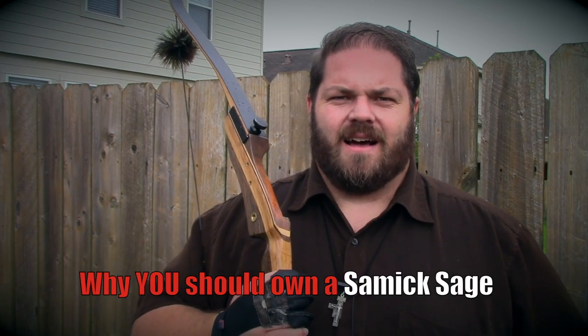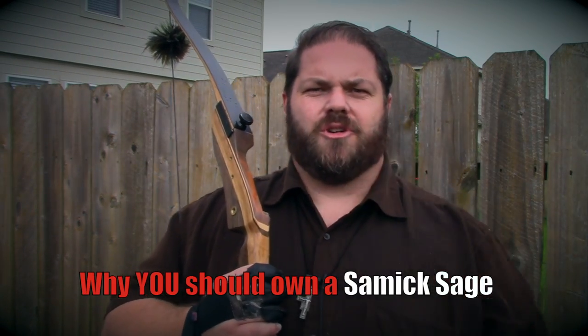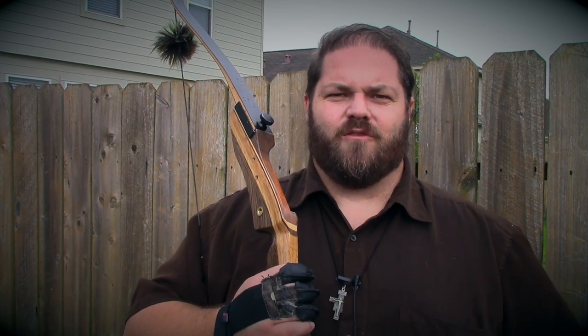Hi, Joe McClain here from CatholicHack.com with three reasons why you should own a Samick Sage Takedown Recurve Bow.